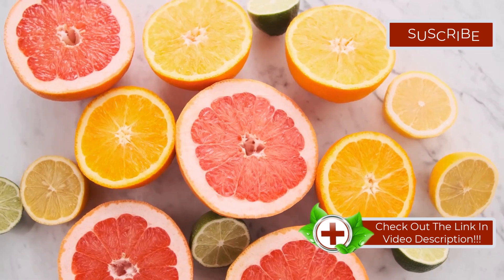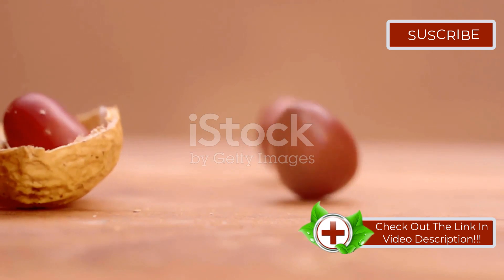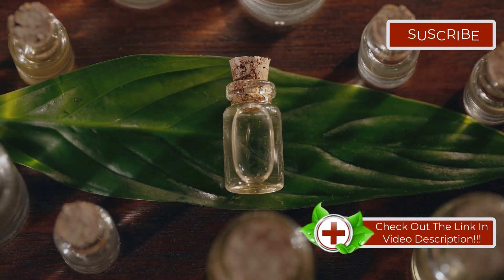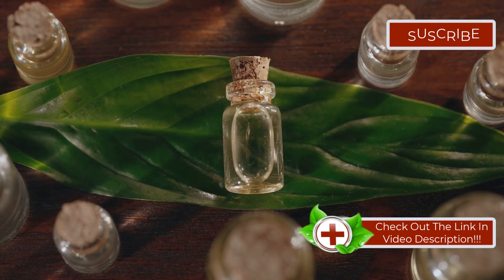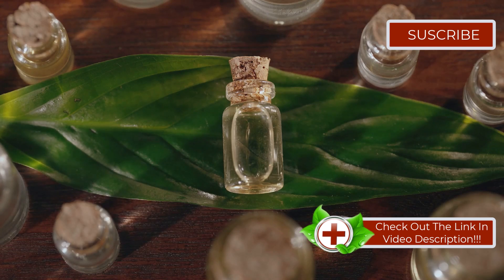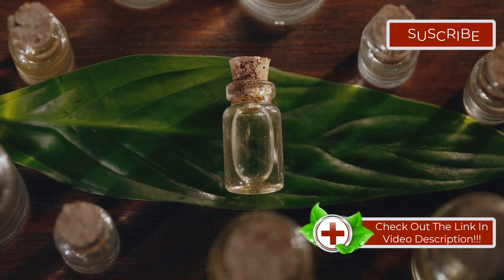Moving on to a remedy that's as tasty as it is helpful — bioflavonoids found in citrus fruits. Particularly, lemon juice is packed with these healthy compounds and vitamin C. Here's a quick way to make your own potent lemon juice: chop a whole lemon, peel included, boil it, and drink a glass of this daily. You can also find bioflavonoid supplements, but sticking to natural sources is always best.